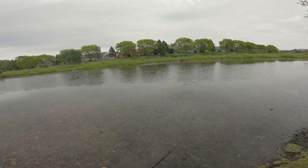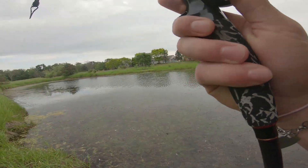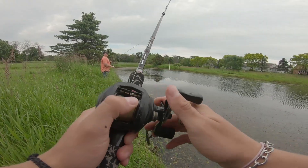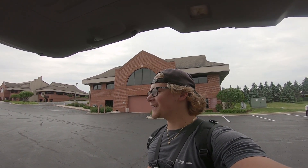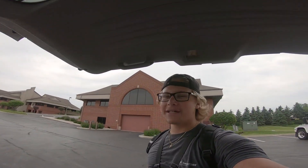Uh oh. Calling the cops maybe? What's the move if we get the cops called — we running? So we actually just got kicked out of that pond. Luckily it was a really nice guy; he didn't call the cops on us. So we had to leave there, but we got another little juice hole planned. We're going to go get out of here and then we'll see you guys at the next spot.